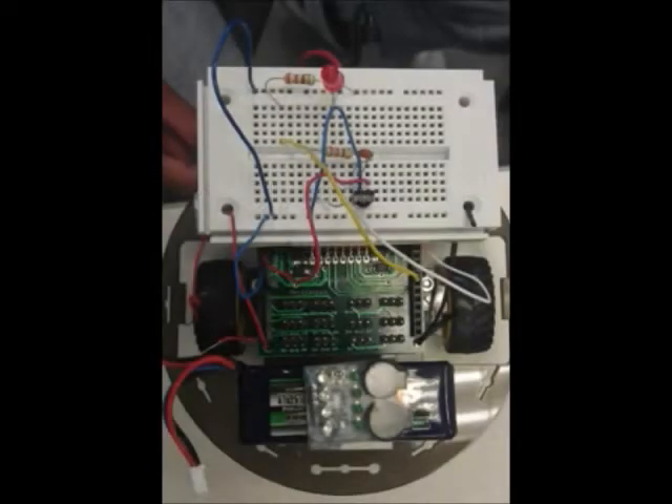Our names are Alejandro, Jesus, Oscar, and Alan. We made a project about an Arduino car with IR remote. The elements used were an Arduino, LED sensor to read IR signal, resistance, and remote control.